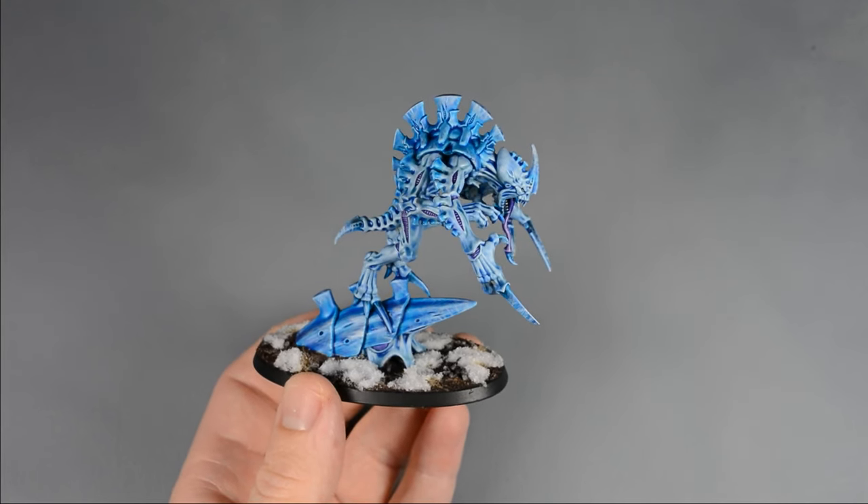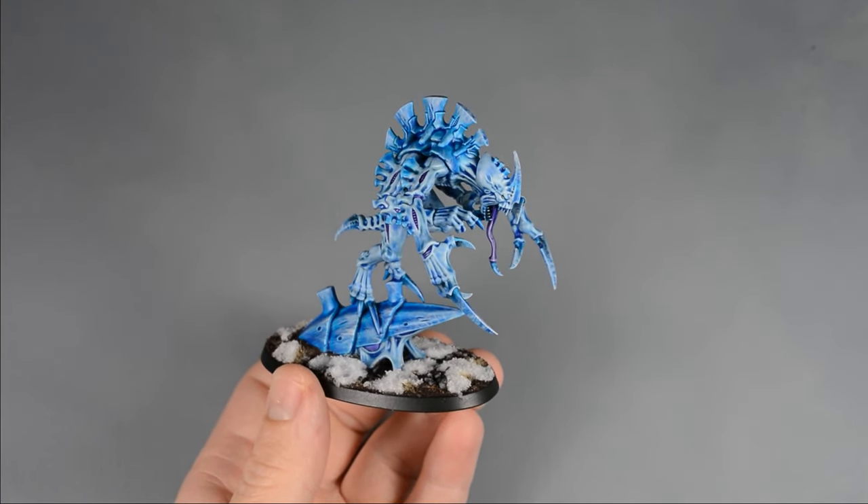Hi everyone, my name is Matt, and welcome to another Hobby Hour tutorial. Let's speed paint this Tyranid Broodlord in a frosty, icy color scheme. Tyranid armies have a ton of models, and this model is a test for a potential army. I wanted to come up with a color scheme that was fast and easy to achieve, but also looks good on the tabletop. So let's get painting.